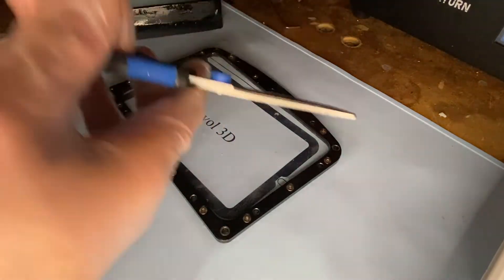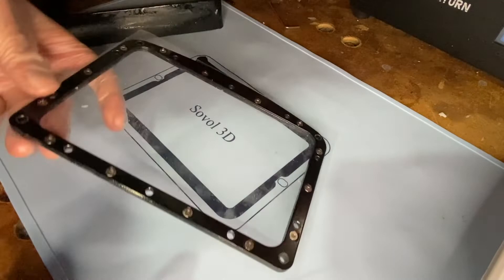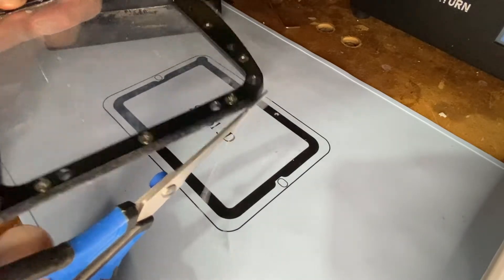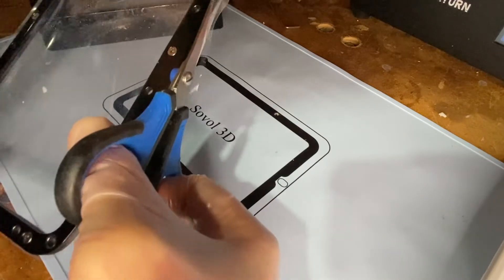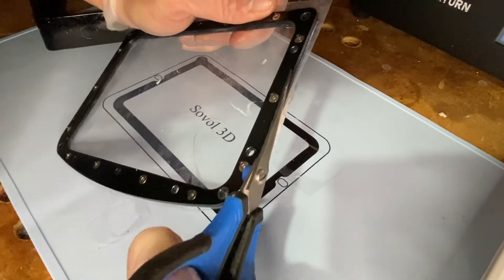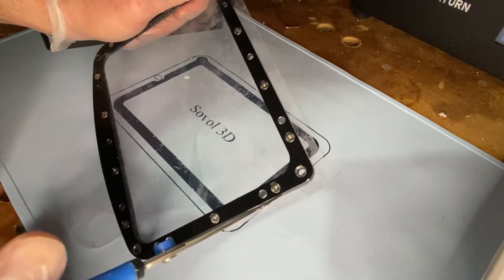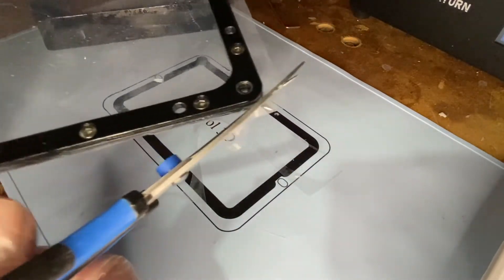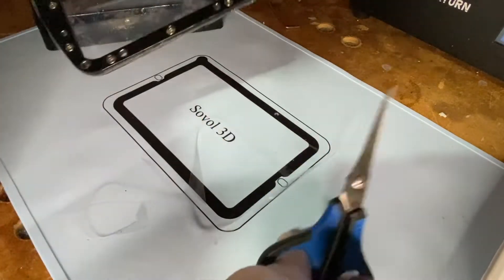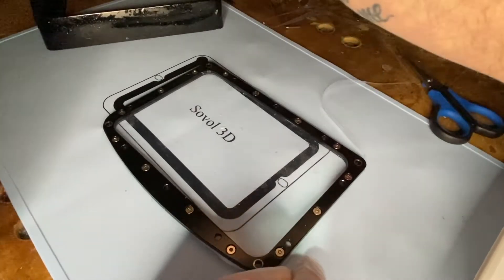Everything's screwed in. Now we're going to cut off this excess film. We like using really sharp scissors — these are nice cobalt scissors we use all the time for things like this. They're really sharp and small, good for cutting off the excess. You don't need to get right up to the edge, but you want it pretty clean. It's a pretty easy cut — it's pretty thin film. Some people actually buy film in rolls instead of pre-cut sheets, depending on how much they're printing. Now that's cut away and you can see we're still a little loose but it's getting taut.